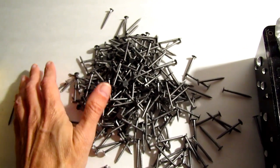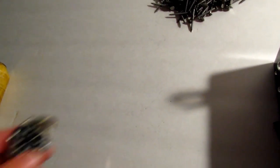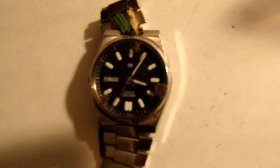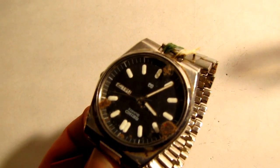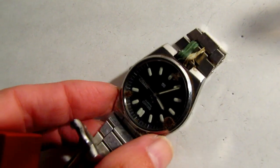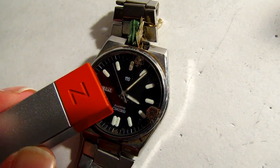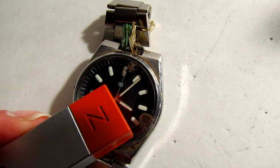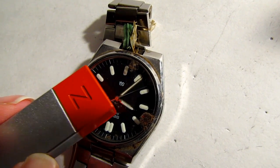Let's do another experiment. You have a magnet and a watch. Notice the watch is moving at a normal rate of speed. I'm putting the magnet right next to the watch — nothing's happening, it still moves at the same speed. Now you know that this magnet has some force because it picked up three nails, and the other one picked up a lot more than three nails.